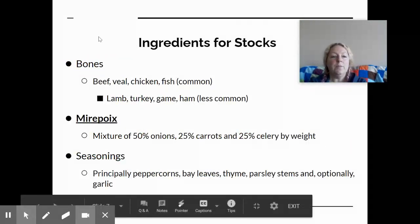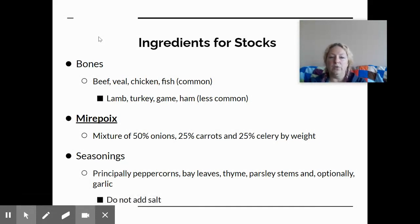The most common bones to use are from beef, veal, chicken, or fish. Lamb, turkey, and wild game like deer are less common and have a different, more specific flavor to them. Lamb has a distinct taste that may not always be desirable in stock.